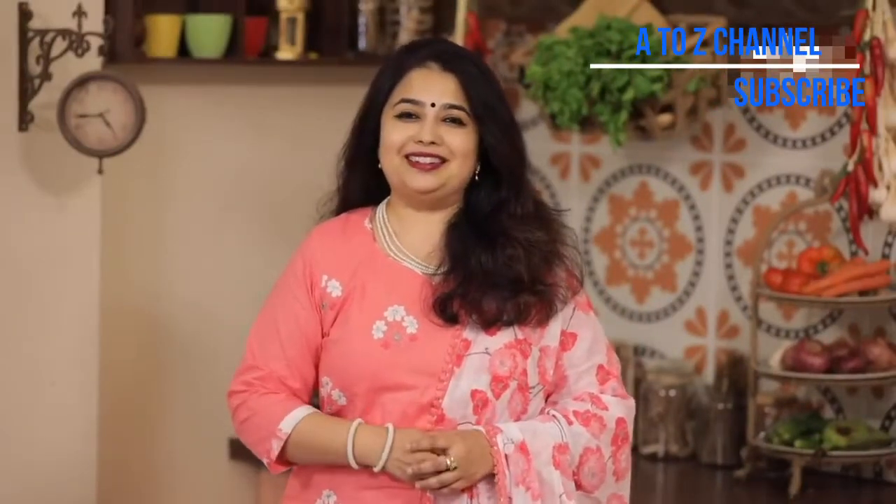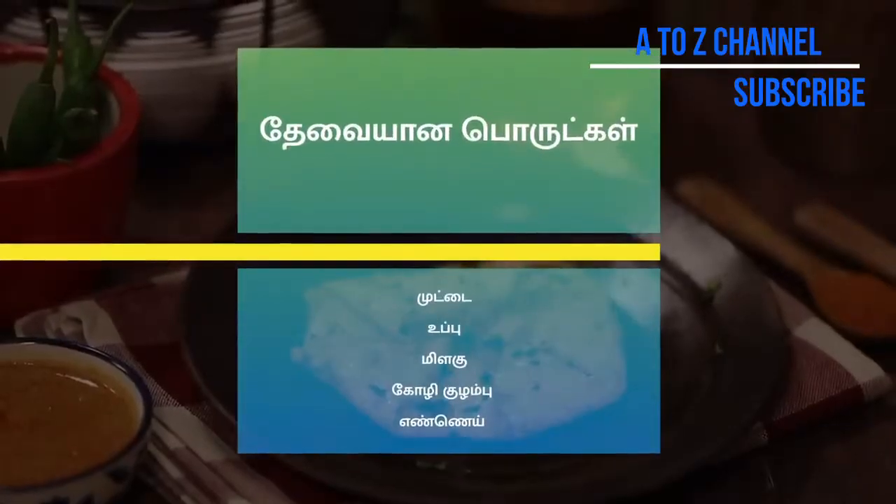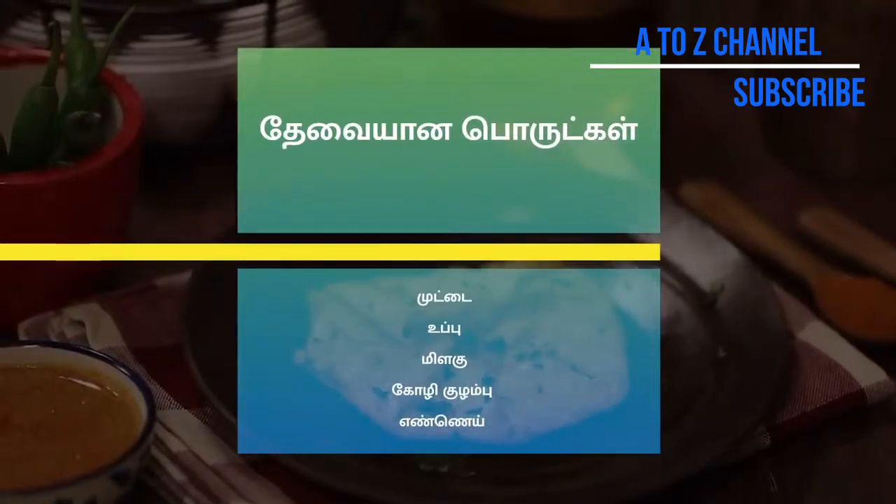Welcome Nahima Subramanian. This is Kalaki — this is a special dish, we will see how to do it. Let's make the Kalaki.